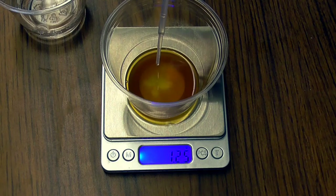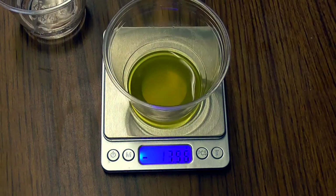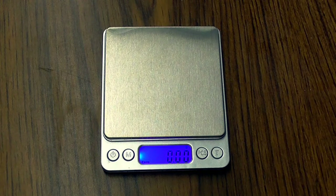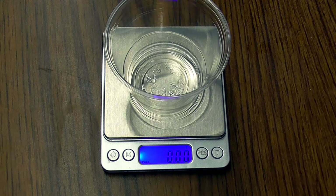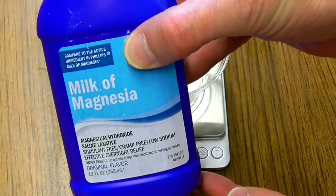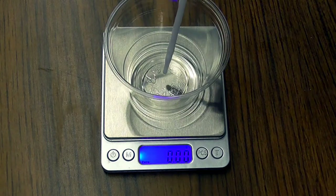You'll also need a kitchen balance that's capable of measuring to the nearest hundredth of a gram. To start the titration, place a clear cup on the balance and zero it out. Then using a dropper, add between a half and one gram of milk of magnesia. Be sure to shake the bottle of milk of magnesia well prior to adding it.